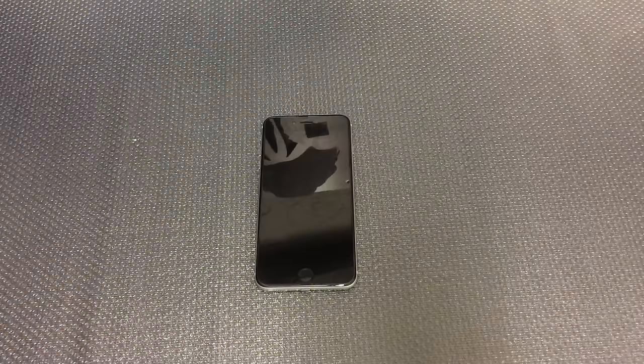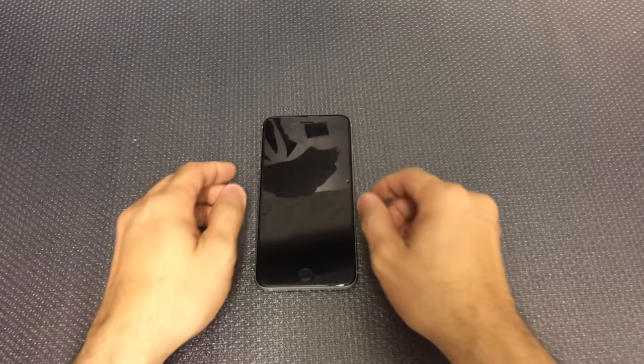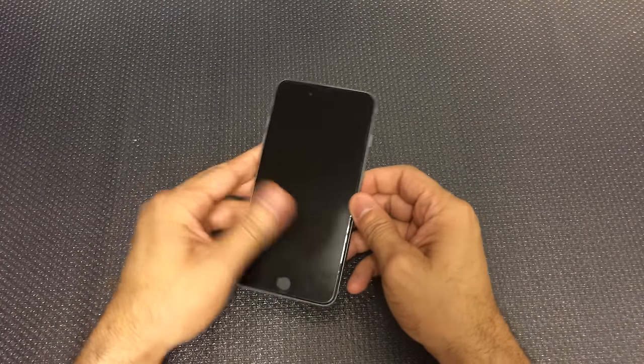I got a new video for you today and we're going to be looking at a new cell phone case that I was sent for review purposes. When I look for a new cell phone case I try and find something as thin as possible. I don't really like bulky cases. I don't drop my phone at all so I find that I don't need that extra protection. I just want something that's going to give me a little bit of extra grip, especially with my phone — I have an iPhone 6 Plus.